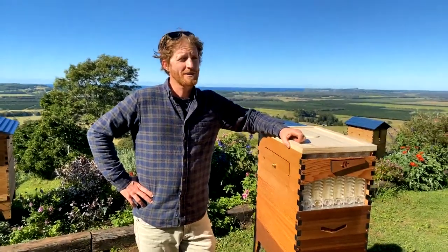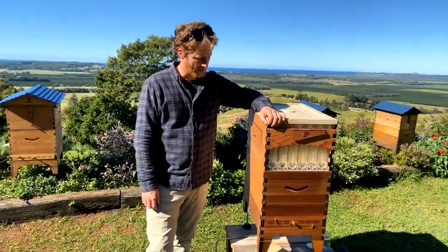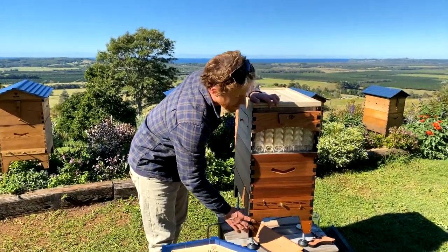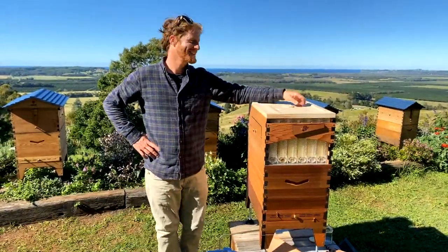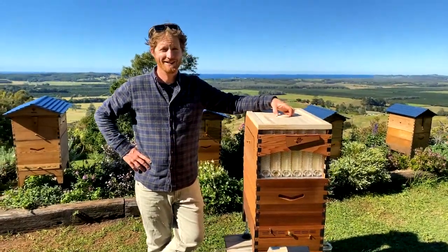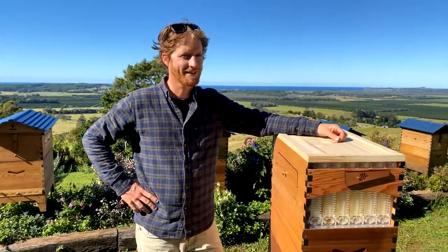Can you add a tray to the classic hive? We are working on making that base available with the tray — it's very useful for collecting hive beetles, counting mites, and it also has the option of the legs. Hopefully you'll see that soon as an option. It's a requested item we're working on.